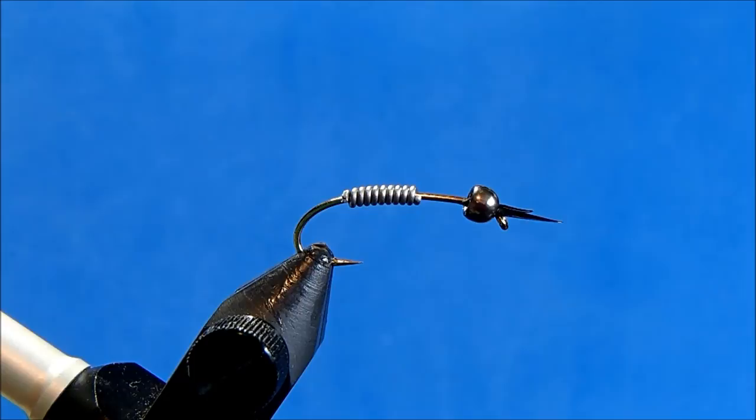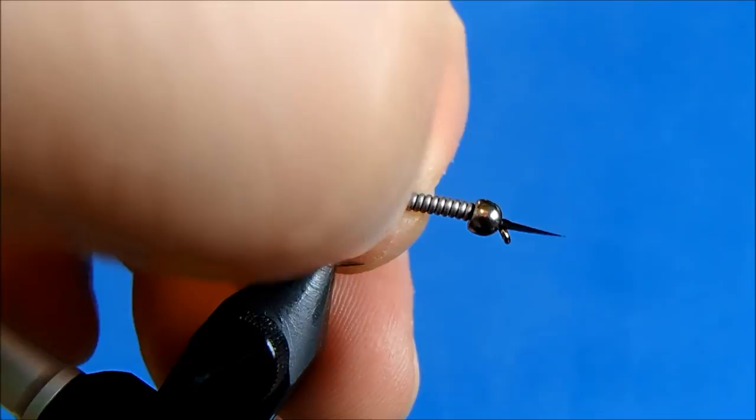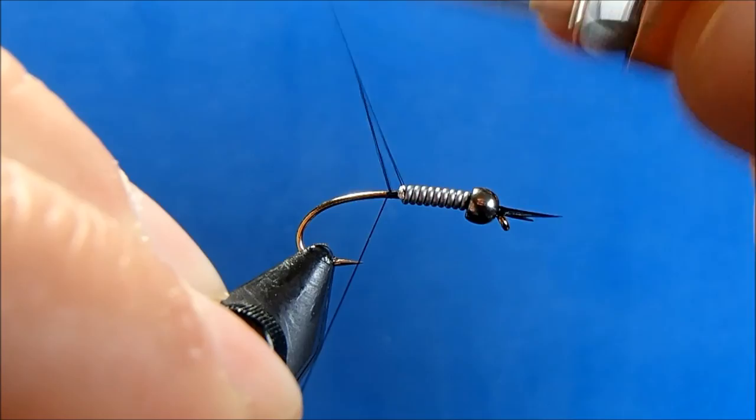Before I slide this up to seat the bead, I'm going to take a drop of — you can use Zap-A-Gap, or in this case crazy glue or super glue — and then I'll push that up to seat the bead, and that will lock everything in place. So the antenna, the bead, and the lead will all be locked in place. I can reattach my black 70, and now I don't need to worry about taking wraps through the lead because it's already in place.